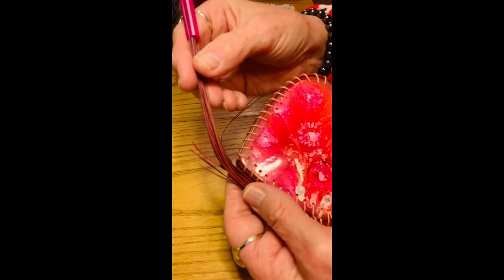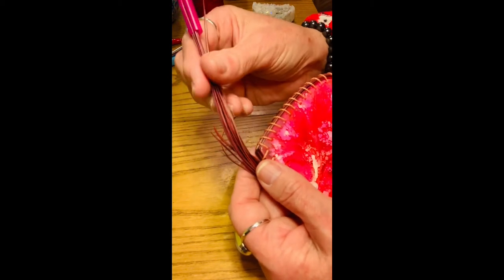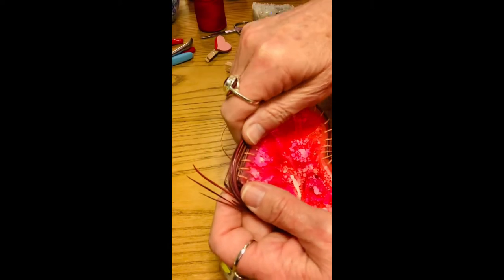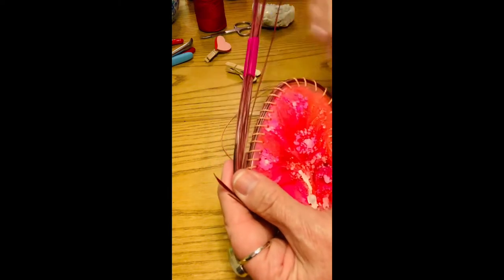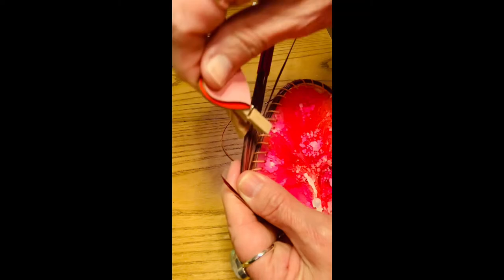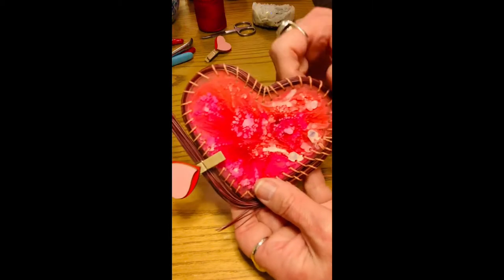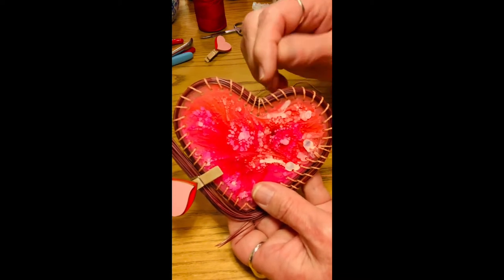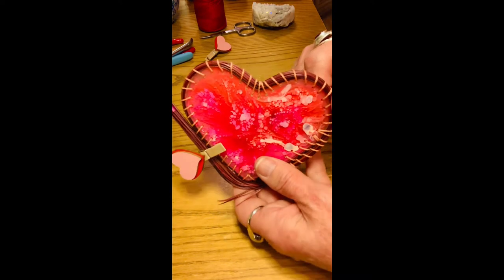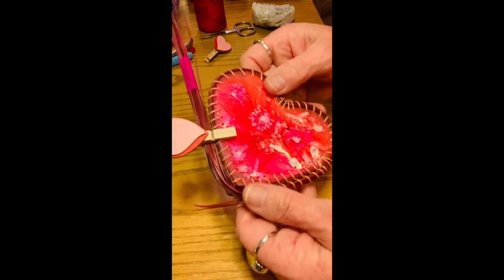They've been dyed and treated with glycerin, so they're pretty supple, and they're also dampened with my fingers and left to sit. I'm going to have some little strays here; the way I train them is to dampen them, clip them, and let them sit that way for a while. I did the same thing up above — dampened them, pushed them way down, and pinched them in so they could train to follow that line.